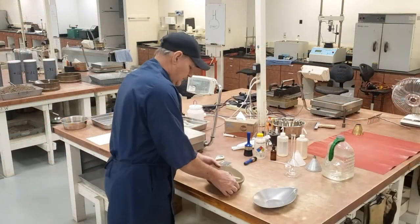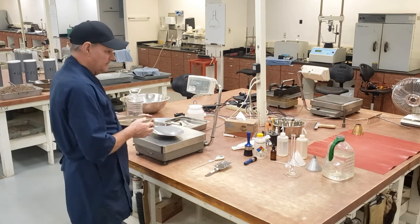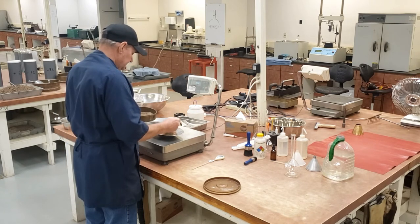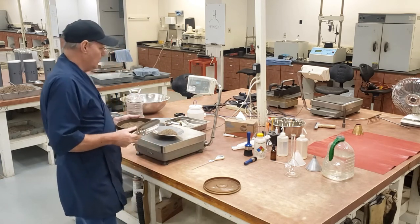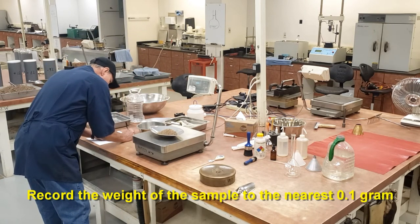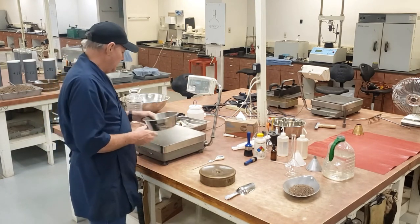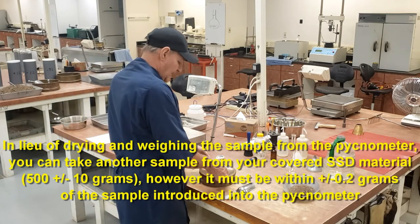Now I have my sample protected from moisture loss. I have to weigh out a sample that's going to be introduced to my pycnometer. It has to be 500 plus or minus 10 grams. It's 499.4 — I have to record that weight. Cover up my sample. At the same time, I can weigh out a sample that's going to be put in the oven to determine my oven dried weight. Again, that has to be between 500 plus or minus 10 grams, and it has to be within 0.2 grams of my sample that's going into my pycnometer.